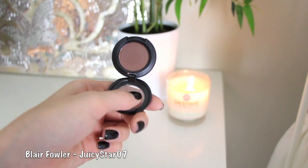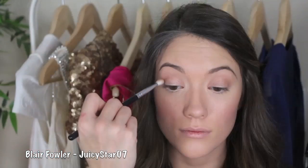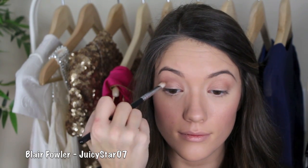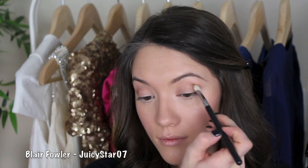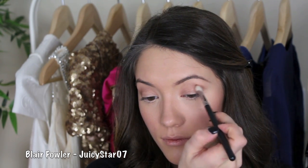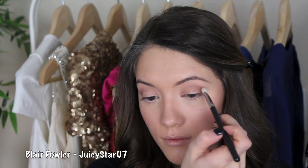Then I'm going to take a darker brown color — this one is Corduroy by MAC — and using that same crease brush, I'm just going to apply this mainly on the outer corners of my eyes and then extend it to the center of my crease a little bit more. This is just going to deepen it up and give more dimension to our eyes.